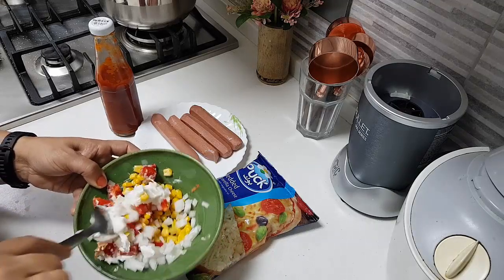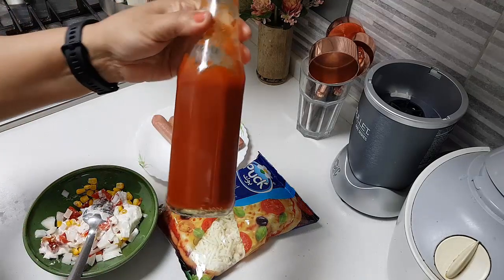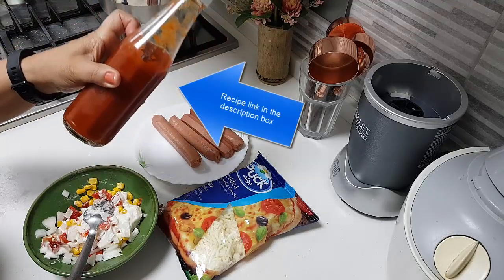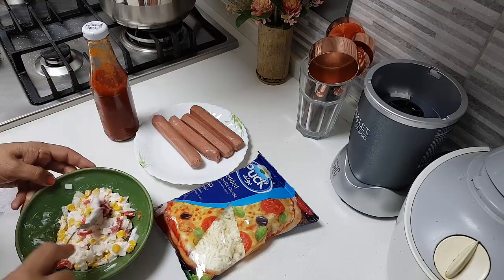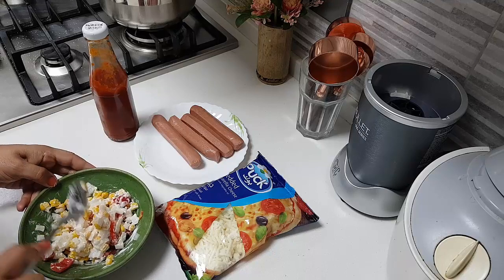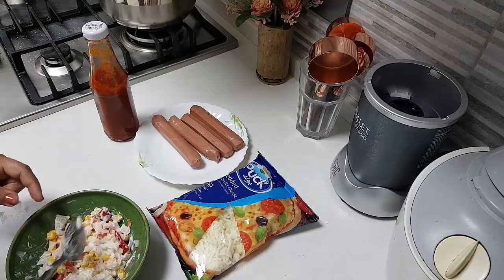Along with this I have added some mayonnaise, and now I am going to mix this up very well and keep it aside. I also have the tomato ketchup — this is homemade tomato ketchup. I will share the link in my description box. If you don't have mayonnaise, you can use garlic paste also — I will post that link in the description box as well.